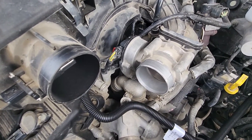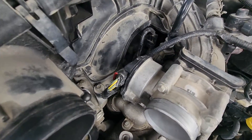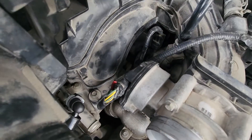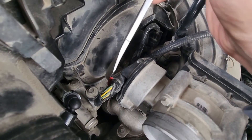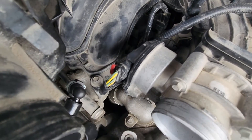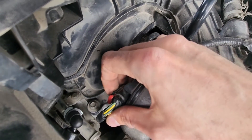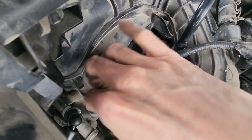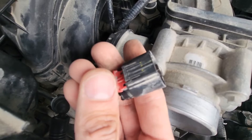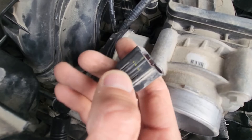Next thing to do is remove the electrical connector from the throttle body. You will have a small red safety clip here — use your flat screwdriver to pry it out. Once you've pried it, there is a black tab which you want to press and disconnect this wire. Pull this red safety tab out, press here, and pull out.